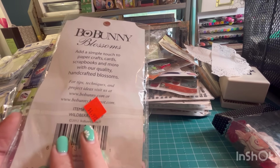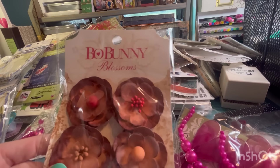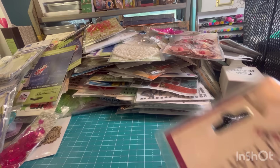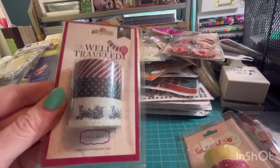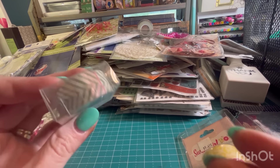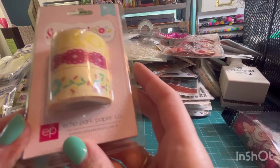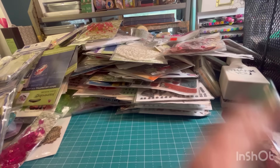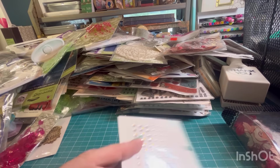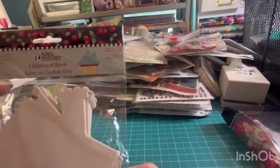Some Bow Bunny flowers. More Bow Bunny flowers. We've got some washi tape. We have Well Traveled by Cartabella — I bet this coordinates with some paper. And then Bella Boulevard. And this is by Echo Park — I'm pretty sure we got that paper too. Some more zipper things. Flowers. A frame to put a sign in. A little Mary Engelbreit chipboard house album — you decorate that and make it look really cute.